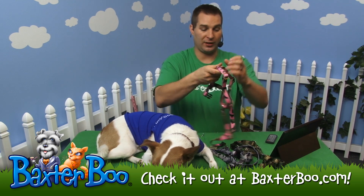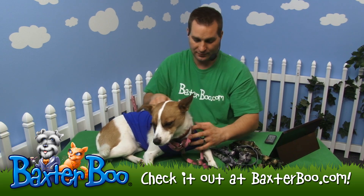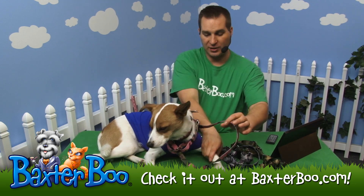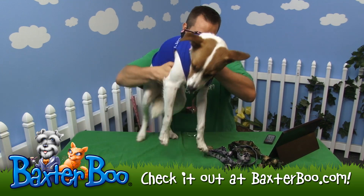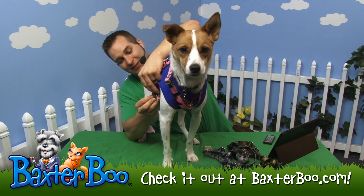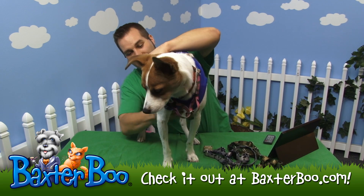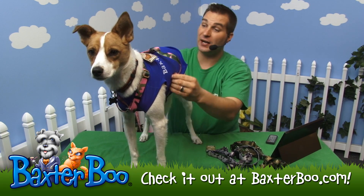I'll go ahead and show this off by placing this over Tebow's head — just like that. The closed-off side is where you'll lift his leg up to put it through. Get him to stand up, and then the strap goes over to the other side. It does have a little bit more length than I want, so I'll need to adjust it.